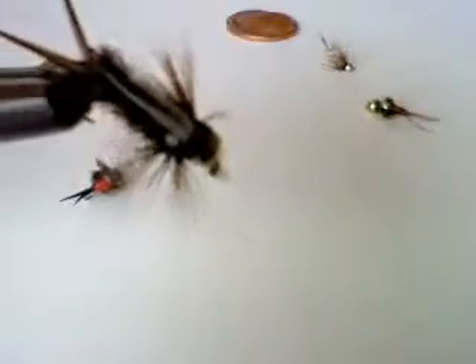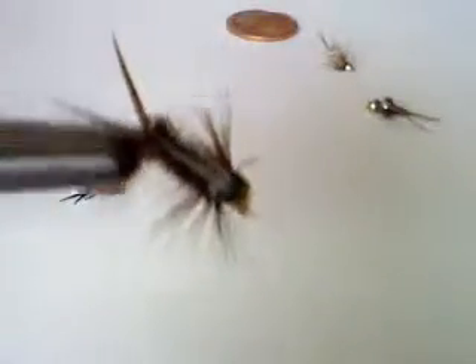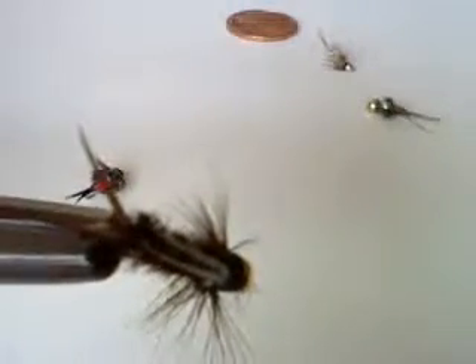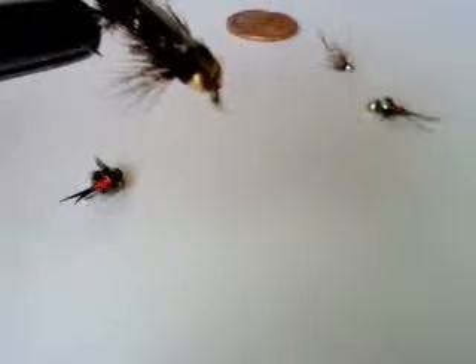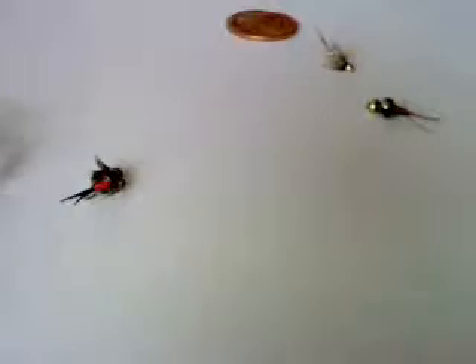This is a size 16. This is a Prince Nymph because of that cape — those are supposed to simulate wings, wing sacks on the back. And it's wrapped with some gold wire wrapping. It's called a bead head. These are all bead heads. These are great flies, and these do fish wet.